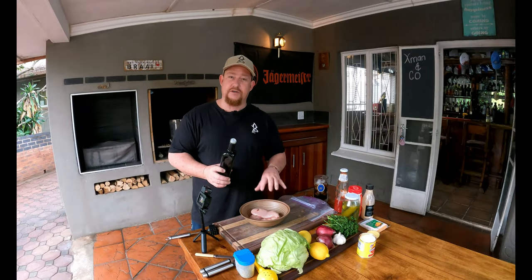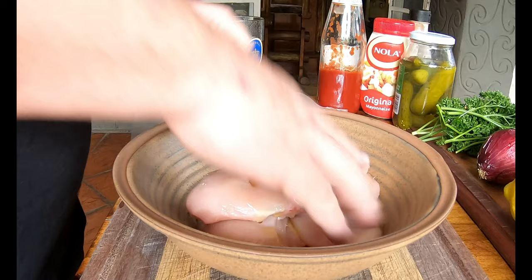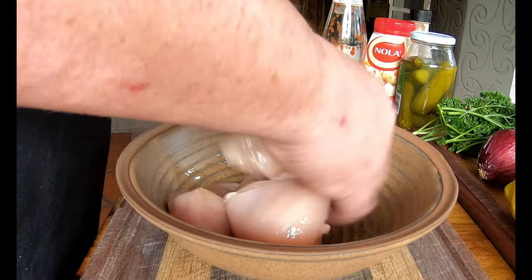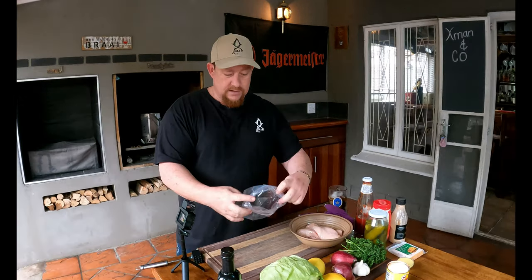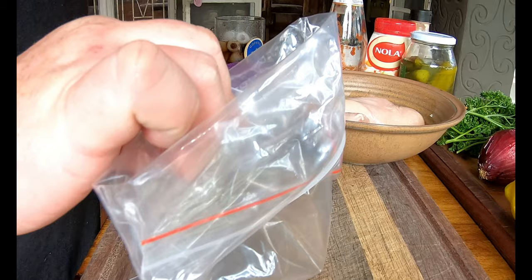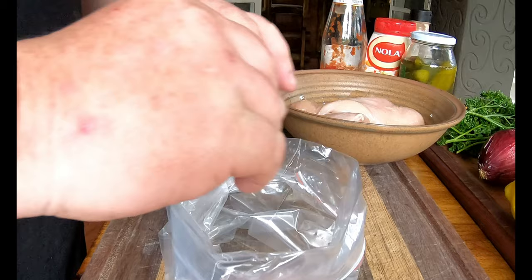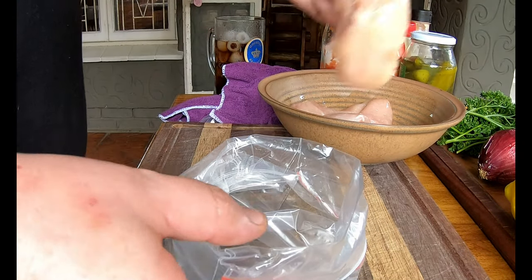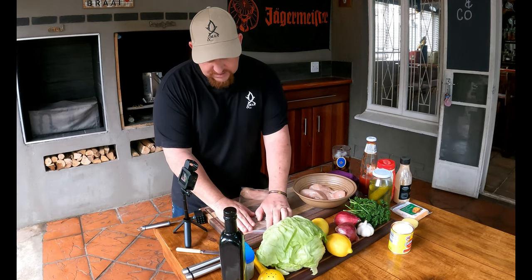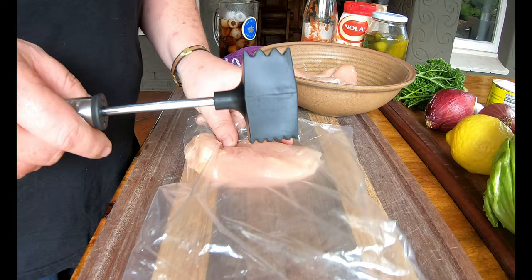First of all, add a little bit of oil to your chicken breasts — we've used avocado oil, use whatever works for you. Mix it slightly so the oil touches the breasts everywhere. I normally turn these over so the edges don't get full of oil. Then place them one at a time into a bag, flatten it out, and get all the air out. Use the fine side of the mallet — you don't want to smash it too much, just get it even.